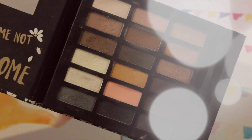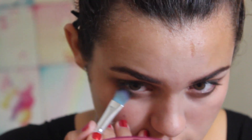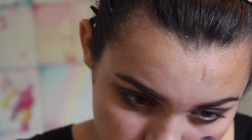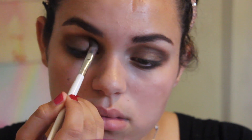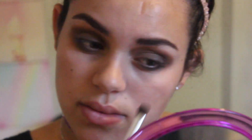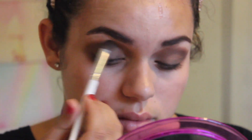I'm going to be taking this black sparkly color from my Forever 21 palette and applying that where I put the black eyeliner just to redefine it. Then I'm taking that original Too Faced Milk Chocolate color and applying that back into my crease and under my eyes for a little bit more definition, and just blending that out.